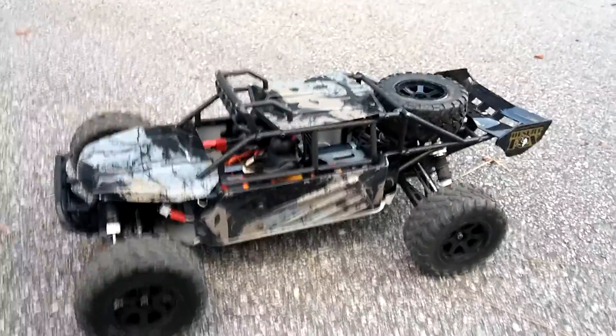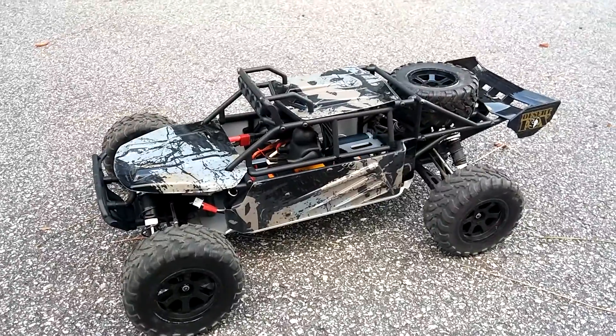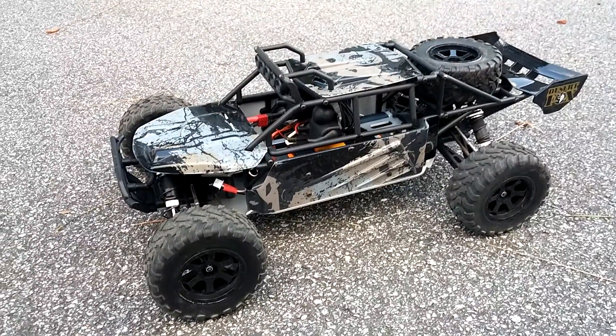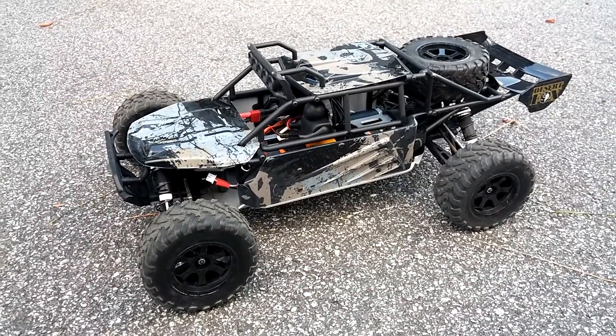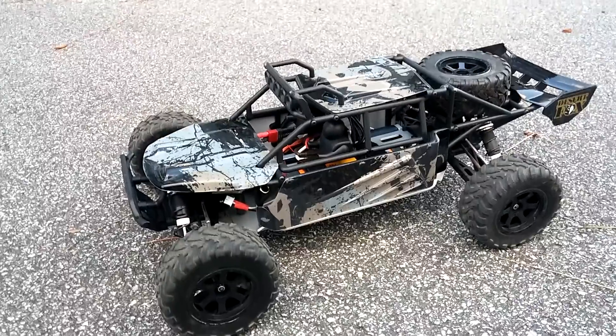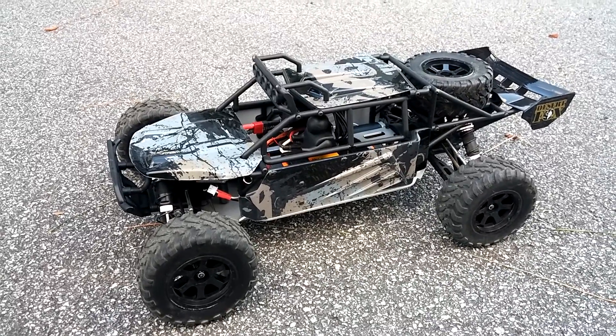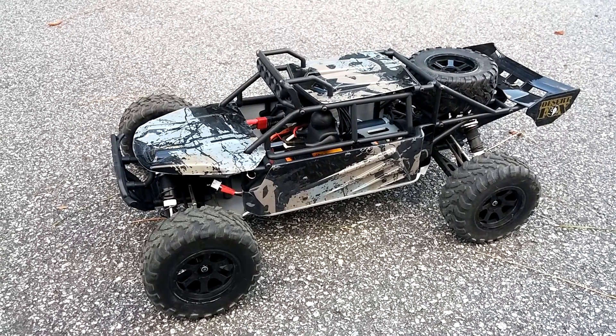I'm going to run this some more — a little bit off road, take it to the park and stuff. We got a local track opening up, so I'm going to take it there and run it as well. Stay tuned for a lot more videos with this thing and some modifications I do to it, along with recommendations and everything else that comes along with every car I get. Don't forget to like or dislike, subscribe if you have not, and stay tuned for more videos.